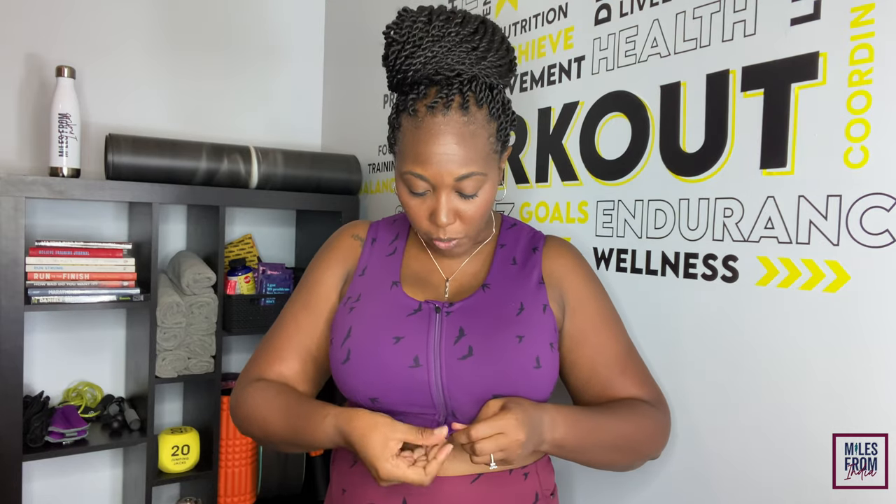Now the pros. Pro one: super easy to take off — just zip, unclip, done. Pro two: no chafing under the band or clip area. Pro three: really good quality material; I can tell after washes it'll still hold up — I like both the outside material and the inside mesh. Pro four: excellent coverage — a higher neckline and more material so I don't feel like I'll fall out. Pro five: the $68 price is in a marketable range compared to other bras currently out there.